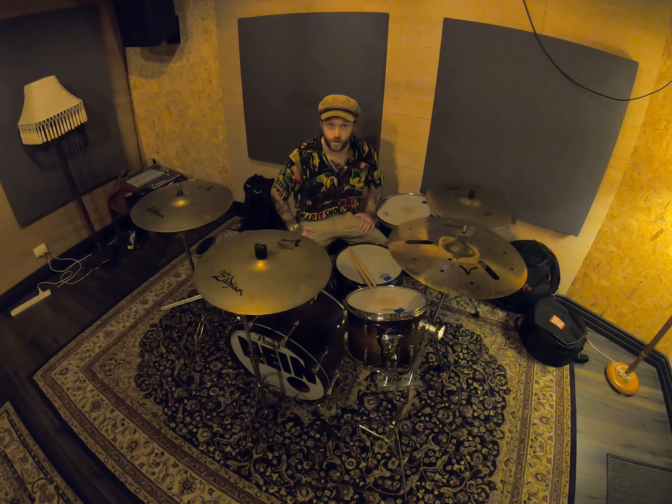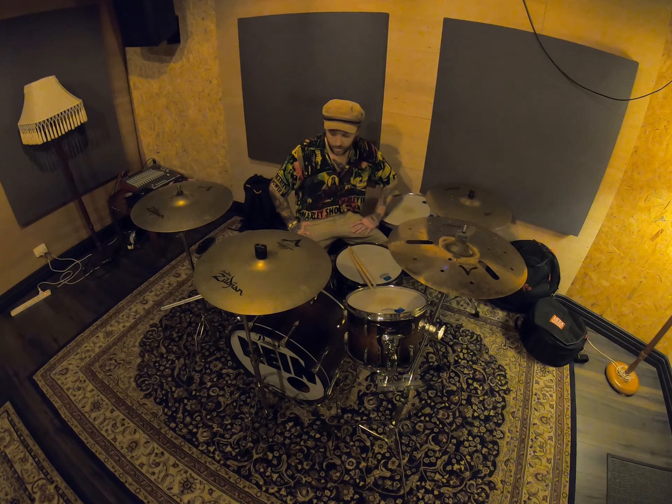Hey everybody, this is Daniel from the band 9. Of course, you can see I'm playing the drums for 9. Hopefully everyone is safe — stay safe, keep your distance so we all get out of this together.